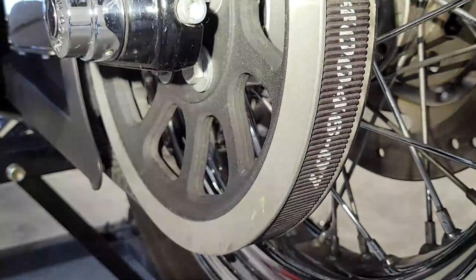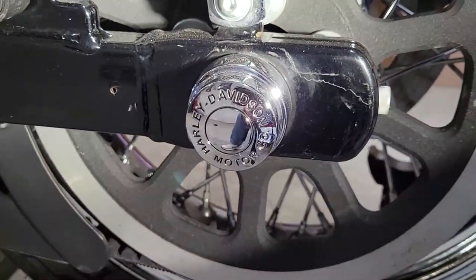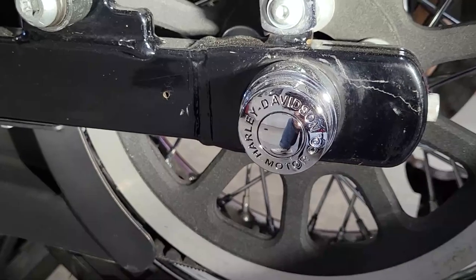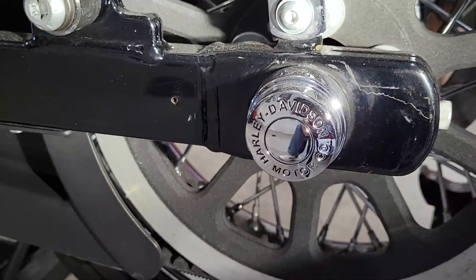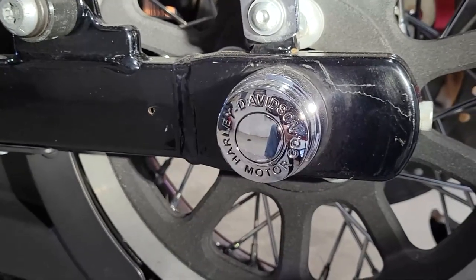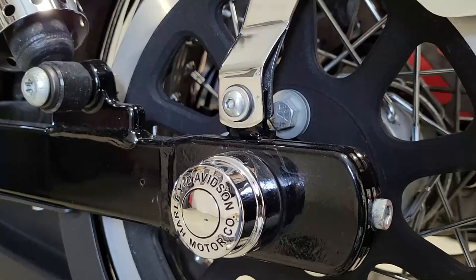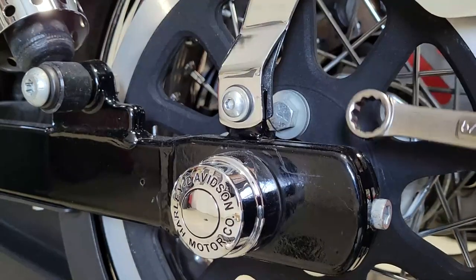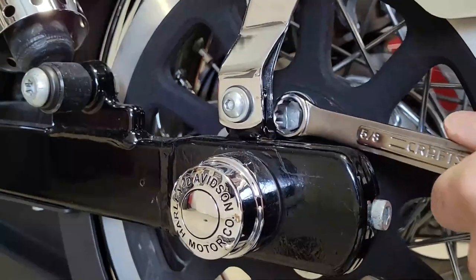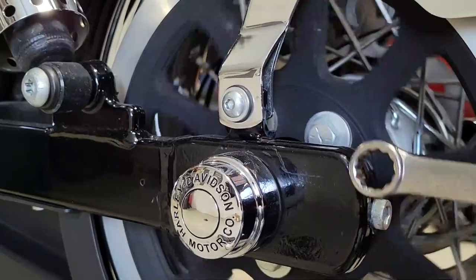I have axle nut covers, and I positioned them so the lettering was a certain way, so I can tell just by looking at them that the axle nuts haven't moved. If you don't have those, just take your socket, throw it on there, and make sure it's tight. The rear axle is critical — if it's too loose it may come loose, and if it's too tight you can damage your wheel bearings. Always use a torque wrench to spec. I'm also checking the bolts on the rear sprocket — these are obviously critical.